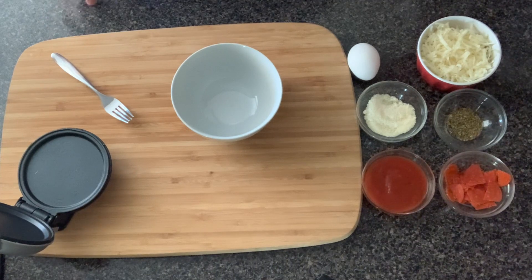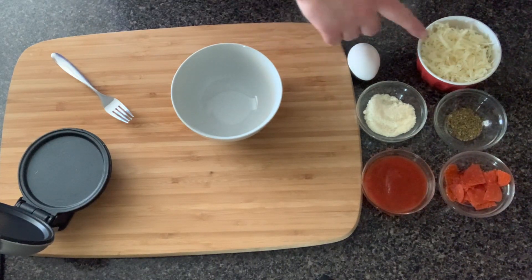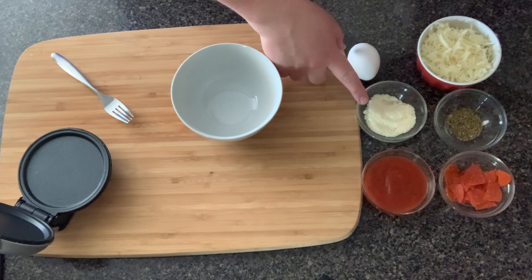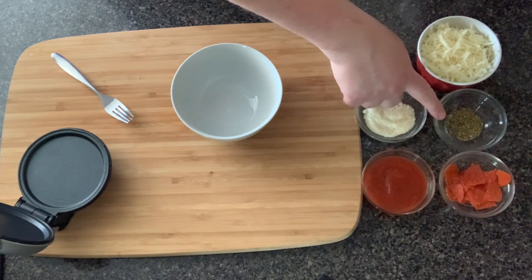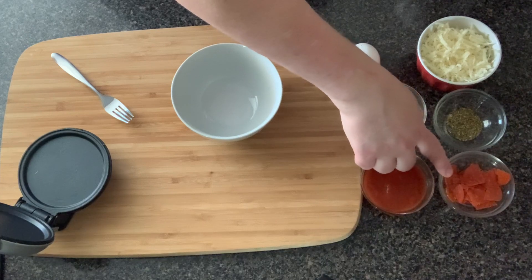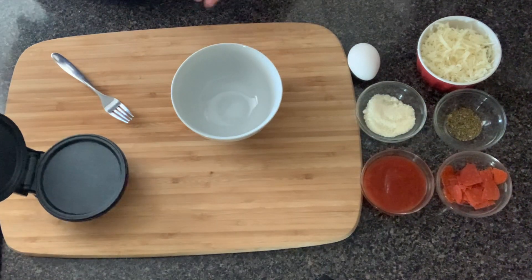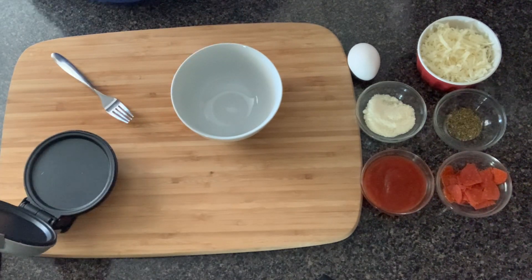We're going to start off with one large egg, and then we have half a cup of mozzarella cheese — you'll need a little extra — one tablespoon of grated parmesan cheese, one teaspoon of oregano, one tablespoon of pizza sauce, and a couple pepperonis. I just cut them into fours, however many you need to cover your chaffle.